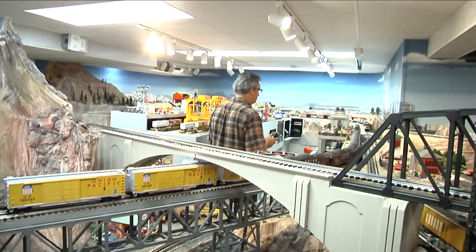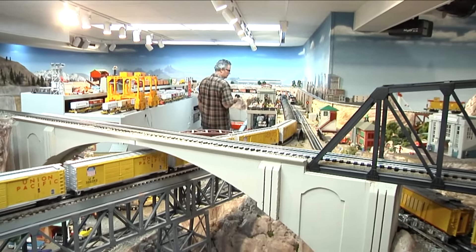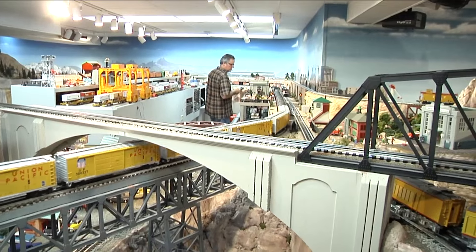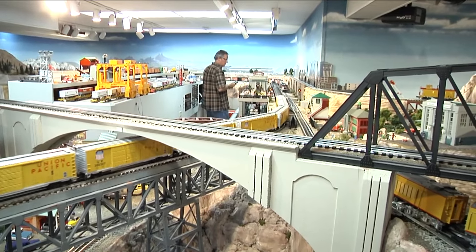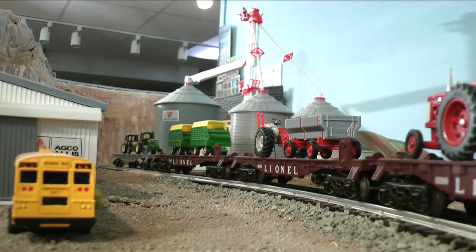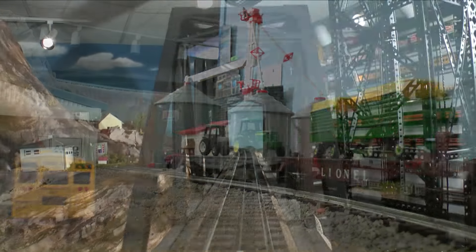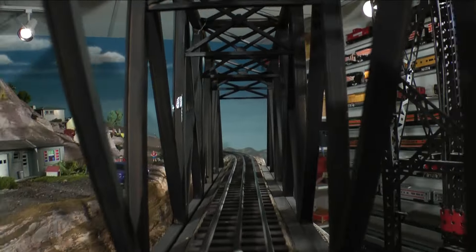Terry views his layout as a stage, much in the manner that the late O-scale modeler Frank Ellison did. He has consulted with some of the Imagineers at Disney to learn how to create the special effects he uses. Lighting, sounds, smells, and special effects all play a role in his unique stage play.